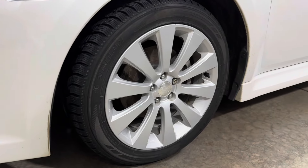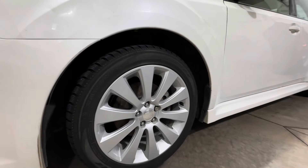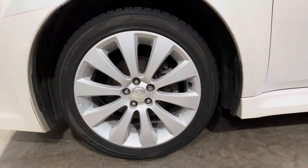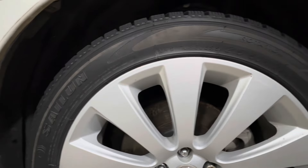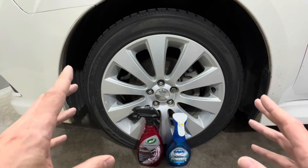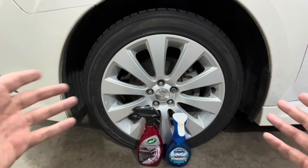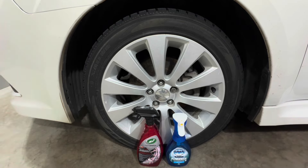To conclude: we got pretty good results from both products. In the first test, Dawn did a little better in the barrels and removing contamination from the wheel than Turtle Wax did. From a user experience standpoint, I preferred Dawn — it has a more pleasant smell, lathers better, and the foam sprayer is nice. Turtle Wax did better on the iron particle dissolution test. On the second contact wash test, both performed equally well.